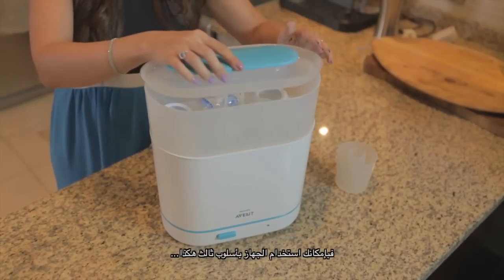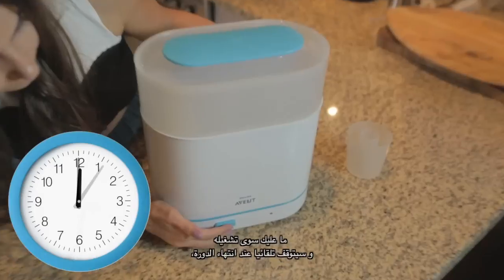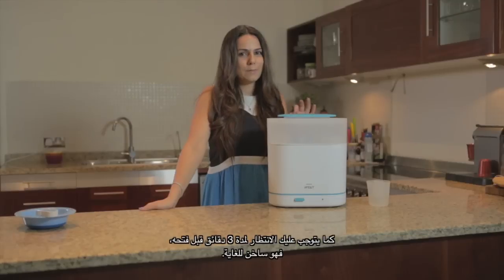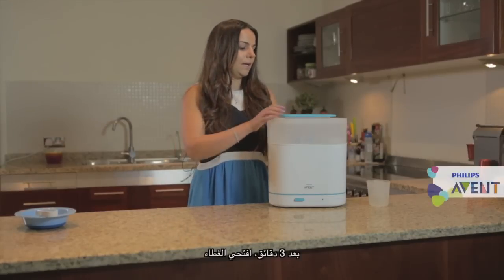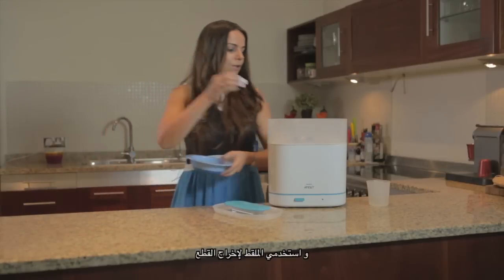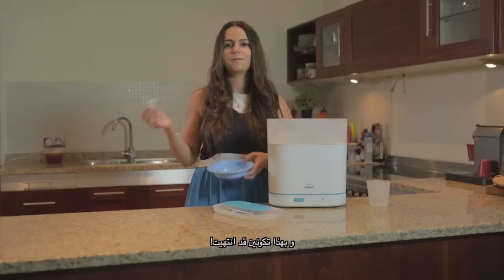When you want to sterilize all the items at the same time, you can use the third way. After that, you just turn it on and it will go automatically off. You just need to wait three minutes because it is very hot, and then after three minutes you take it out, using the tongs to remove the products. And it's all done.